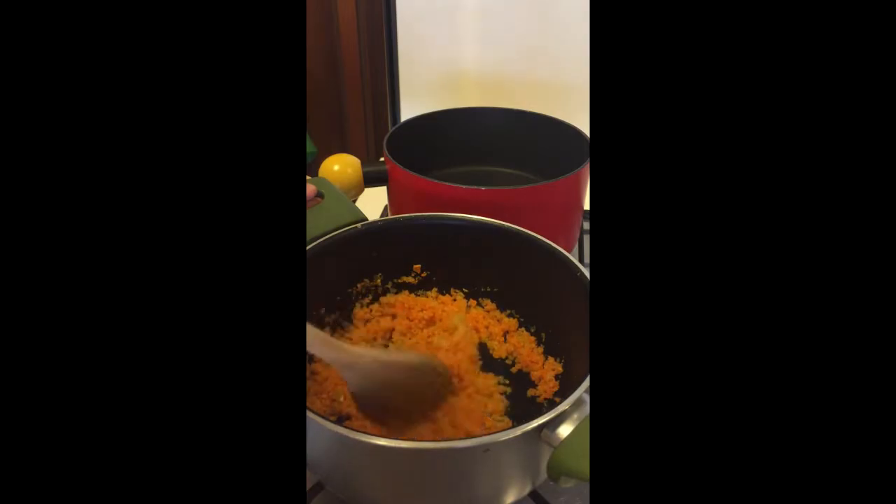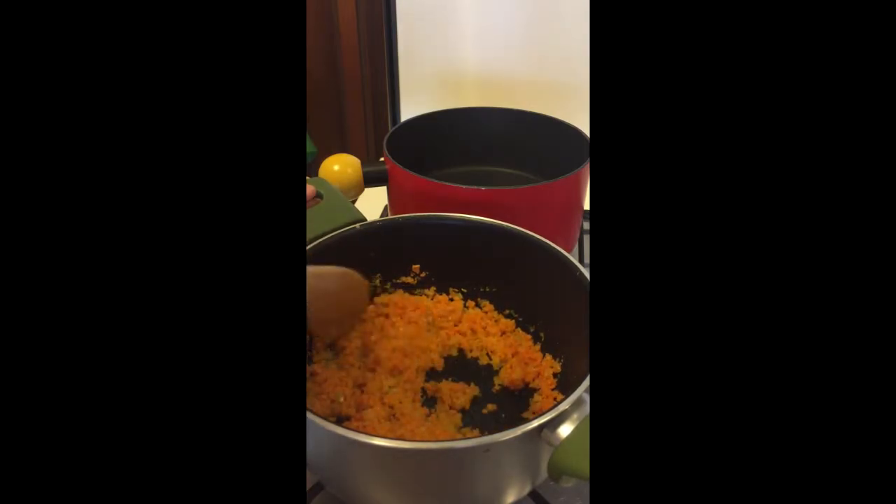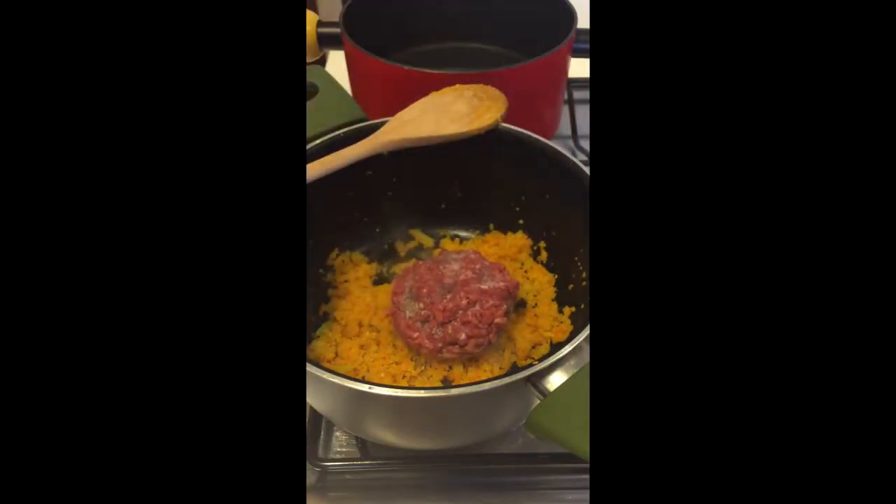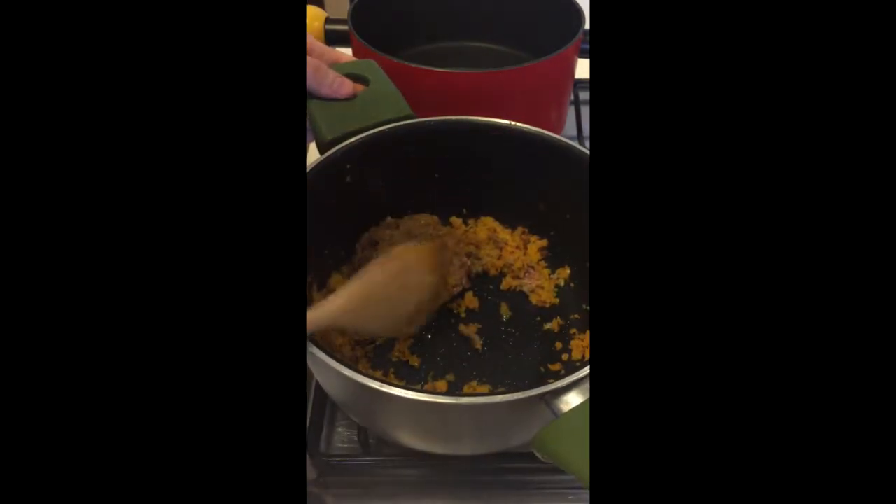This is where Nonna's recipe gets a little crazy. Bear with me now. To the sofrito, we will be adding our minced beef — and yes, completely frozen, rock-solid ground beef. Just beef. At this point, we lower the flame to its lowest setting. I know what you're thinking, I was thinking it too, but if you don't want to feel the wrath of Nonna Rosa's wooden spoon, this is what you have to do.